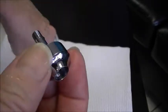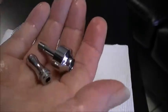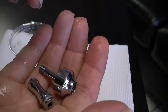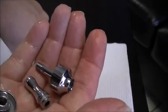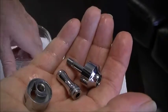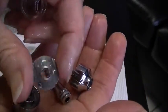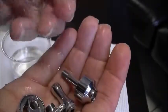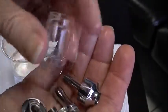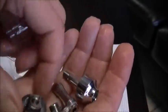So now you have this piece, which is the top part of the tank, and you have the tip. You have the bottom part of the tank, and you also have the piece that the coil screws into, which screws onto the bottom part of your tank. All those go together, and that makes your Kanger Pro Tank 3.